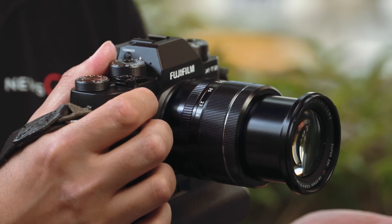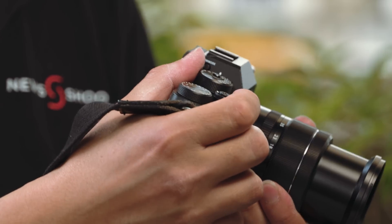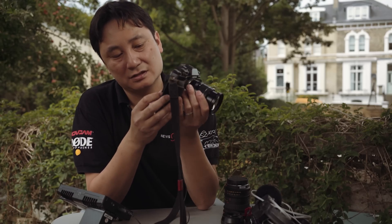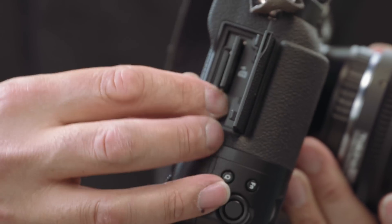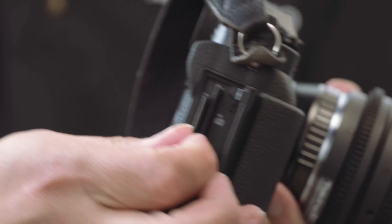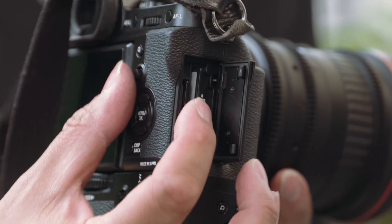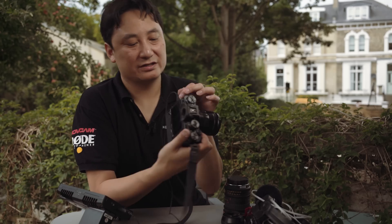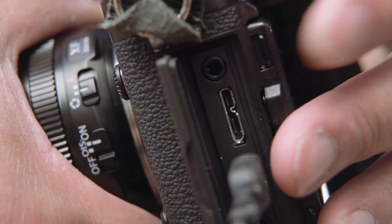The camera has two SD card slots, and you can record video to either one, but I'm told not simultaneously — slightly annoying, presumably due to processing. There is also a standard 3.5mm mic jack in the camera.